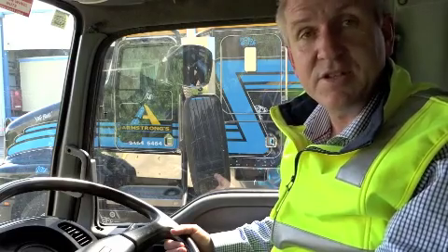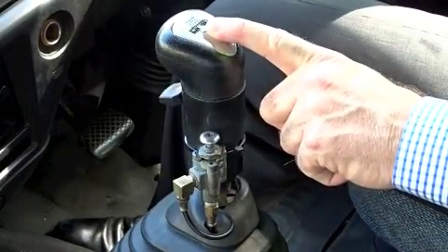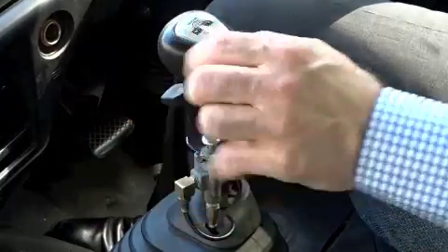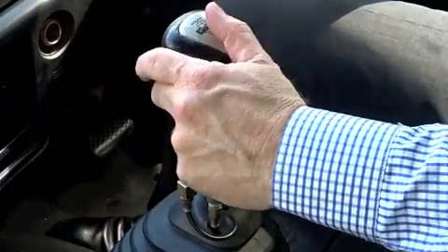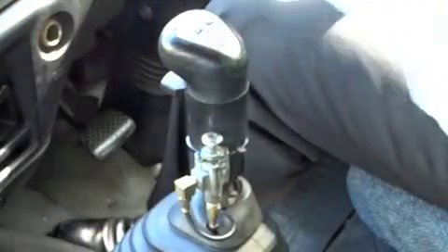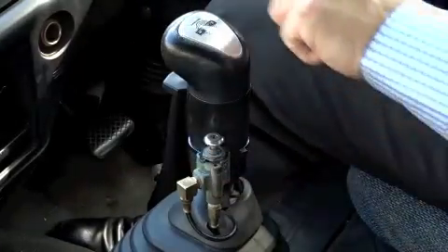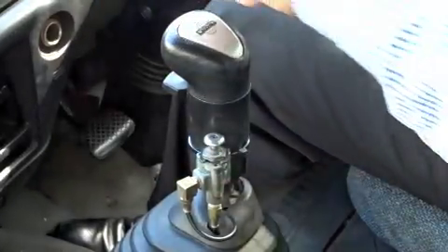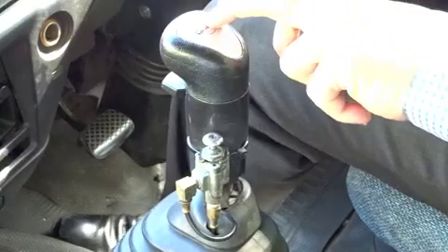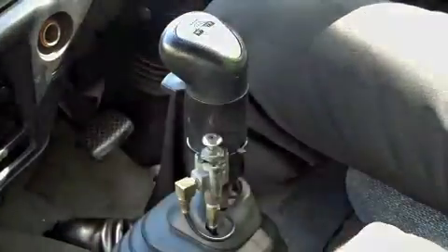This gearbox is a 9-speed road ranger, which is very common. This front button is what they call high and low range. Basically you've got 1, 2, 3, 4, and when you lift the button up you can hear that click, and you can go to 5, 6, 7, 8. Where the 9-speed comes from, the 9th gear is what they call the crawler gear, which is low gear.